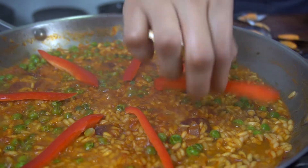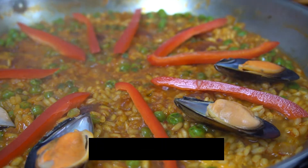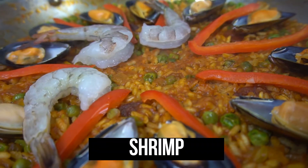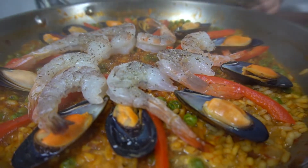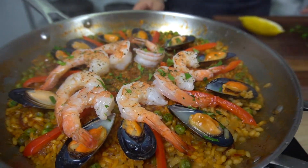Now this is the fun part — we're gonna go ahead and start decorating our paella. Here I have some red bell peppers, cooked mussels that I bought from Aldi, and the raw shrimp from earlier. Go ahead and season it with salt and pepper, cover with a lid for a few minutes, then finish with lemon juice and top with parsley.